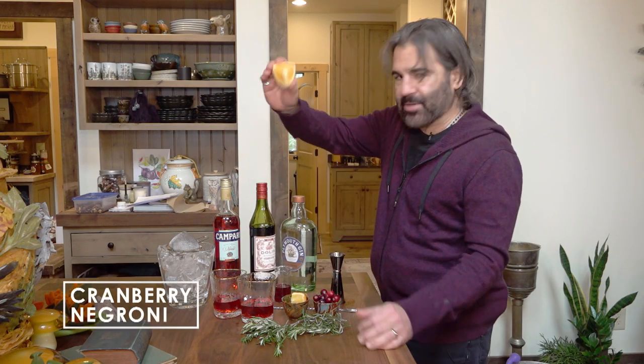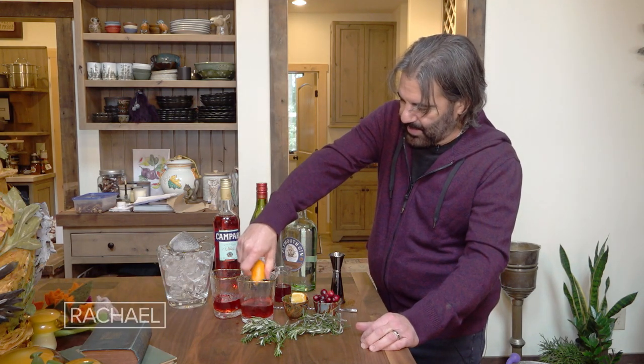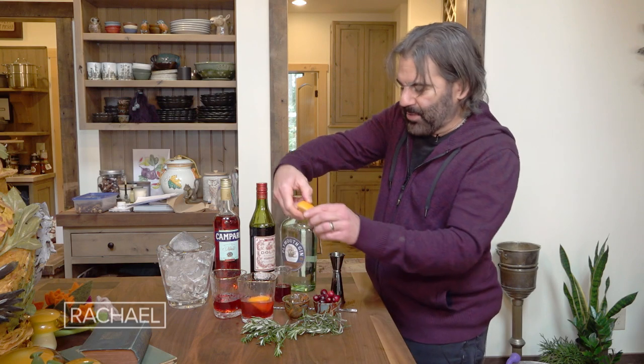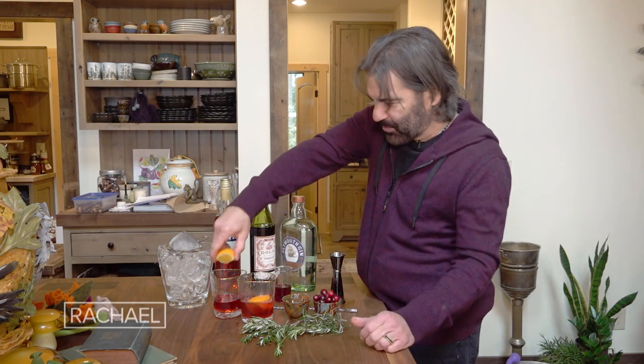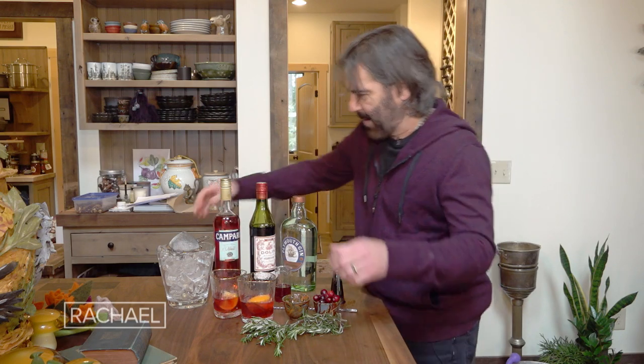Because I think cranberry and orange go very well together, I'm actually going to squeeze a wedge of orange into this. Normally for a Negroni you probably wouldn't use a wedge of orange — you'd maybe just finish it with a twist of orange on top. But I'm gonna add a little more orange flavor to that.